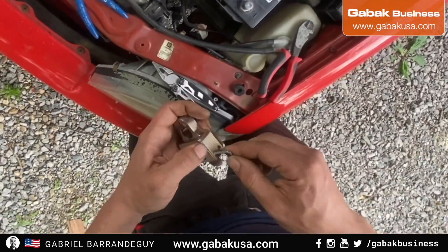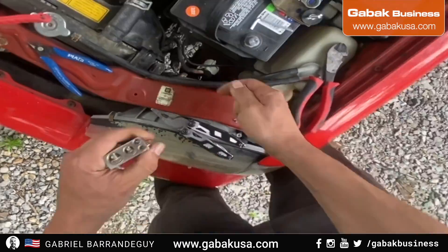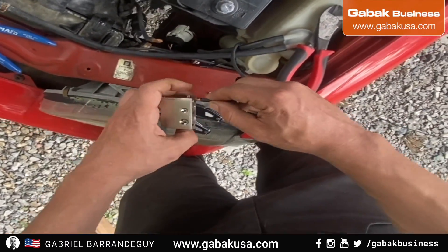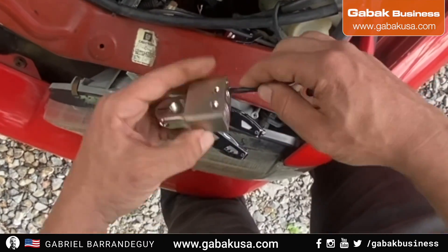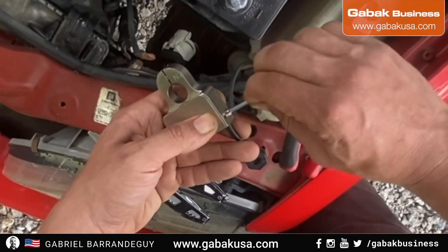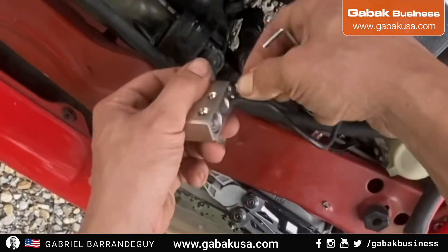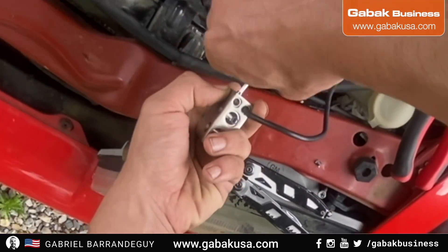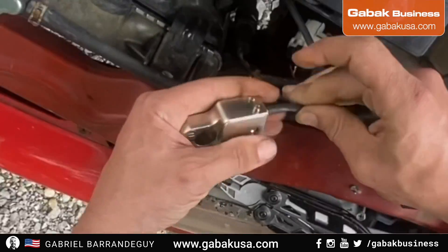Now you have to use the key that comes with this kit — as you can see, it's an Allen wrench. If you have one of those you can use that. Try to use the smaller hole for the smaller cable, and for the biggest cable use the biggest hole; otherwise it will not fit properly.